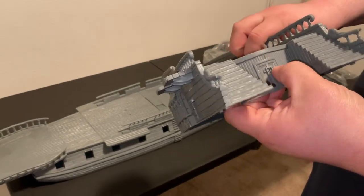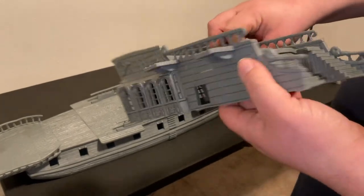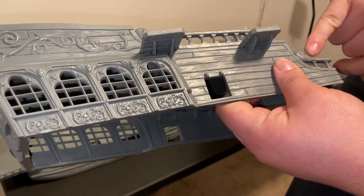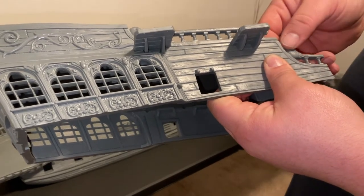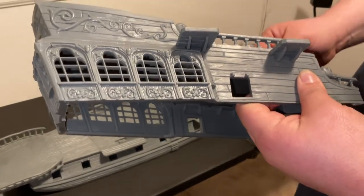I'm honestly kind of impressed — I thought it would be a little less detailed than this. I've seen some of the pictures, but these little carved critters at the ends of the railings — finials — are really well done.